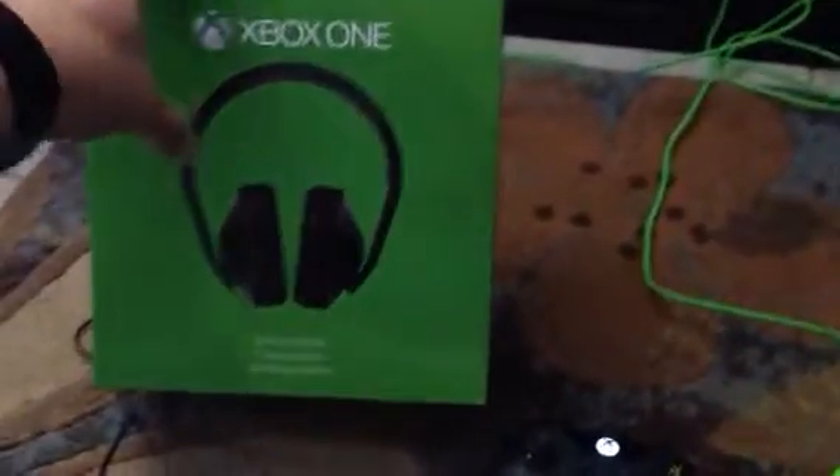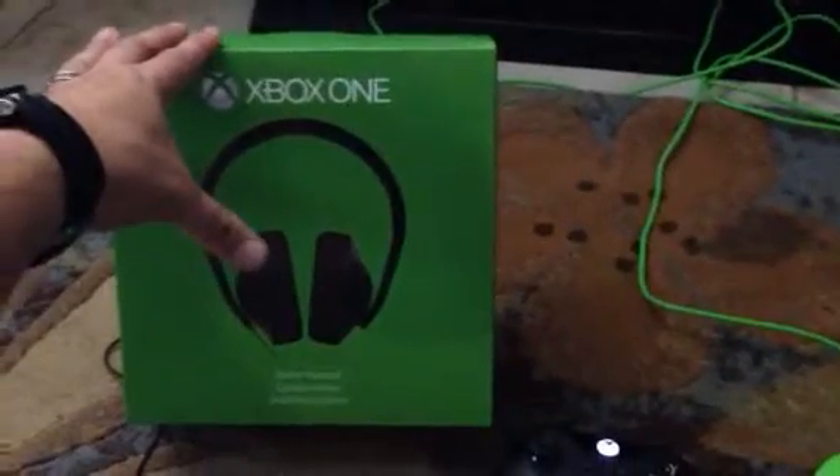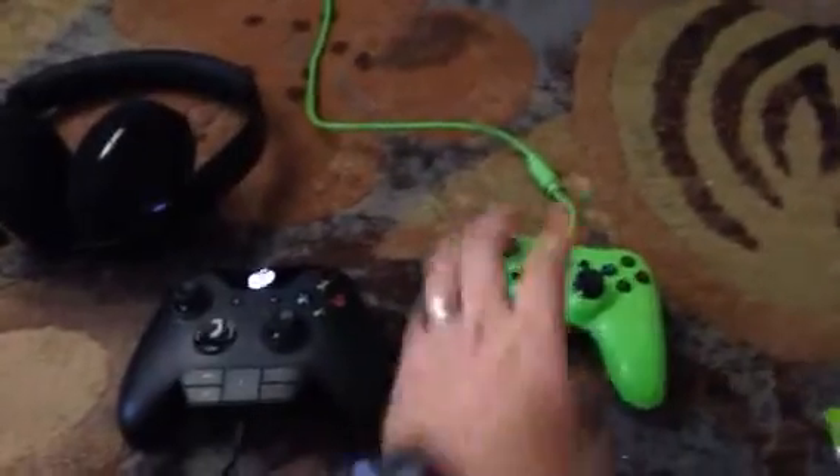The stereo headset — this was $49 at GameStop, good deal. You can't get too many headsets. And it comes with a smaller USB cable, which I put in the front side USB, which is perfect just to plug it in and charge it.